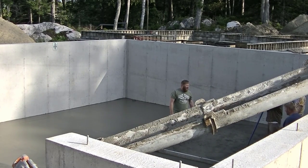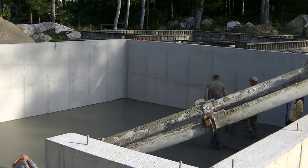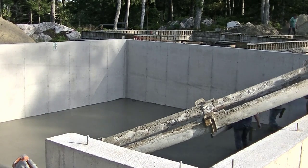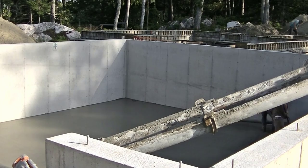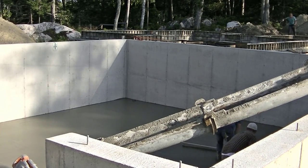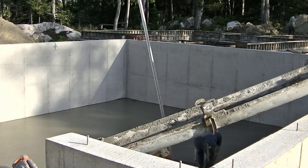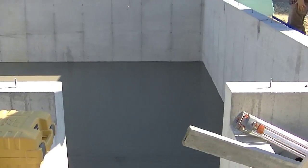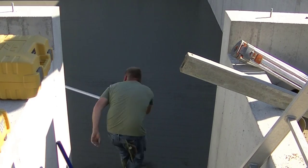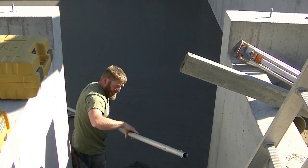The guys have got that first half screeded and bull floated; now they're working on the second half. It usually doesn't take us too long to pour a basement floor like this — maybe 45 minutes from start to finish to get the concrete dumped out, edges all magged, wet pads set, screeded, and bull floated. Something this size, 30 by 28, typically around 10.5 to 12 yards, takes about 45 minutes or a little under.